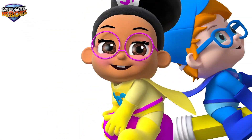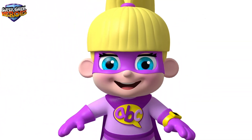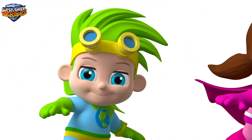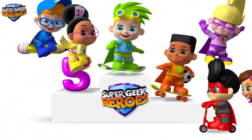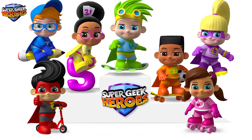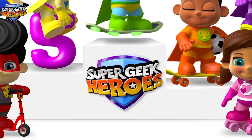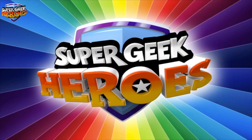Jake Jotter, Millie Mas, Ronnie Rock, Vicky Boys, Susie Smiles, Peter Platt, Ant-Active — we're the Super Geek Heroes, having fun in turn, with a mission to learn. Super Geek Heroes!